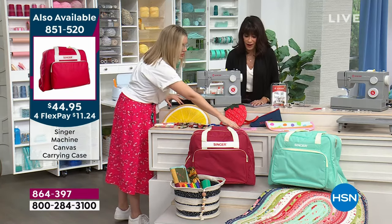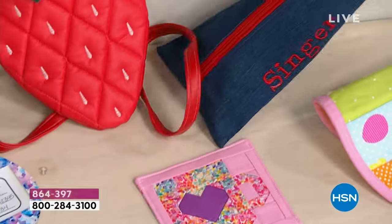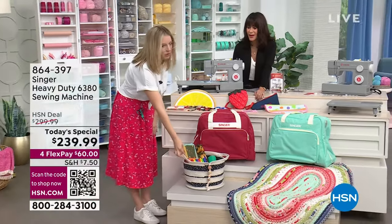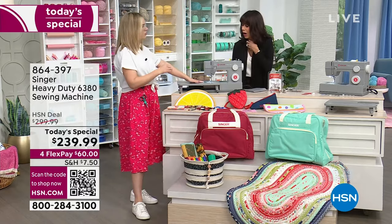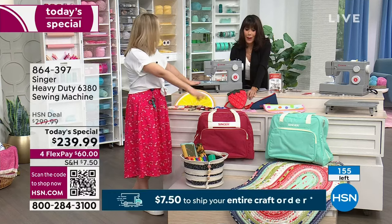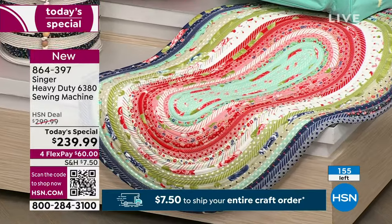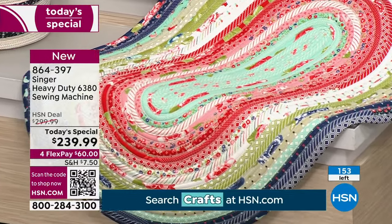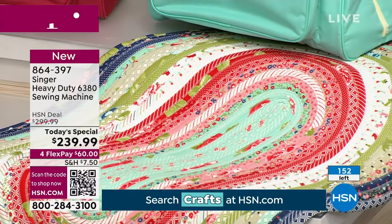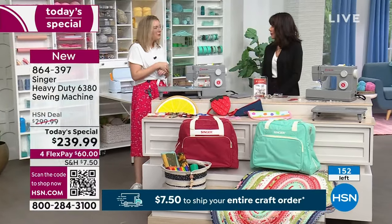You can sew leathers on this machine — you're not limited with any fabric really. I've made little paper piecing quilting coasters, denim zipper pouches, a rope basket made out of clothesline rope that I only sew on my heavy duties, and a jelly roll rug. You can absolutely quilt on this machine. The jelly roll rug is sewn in a circle continuously — having the extension table is a must-have for that project.